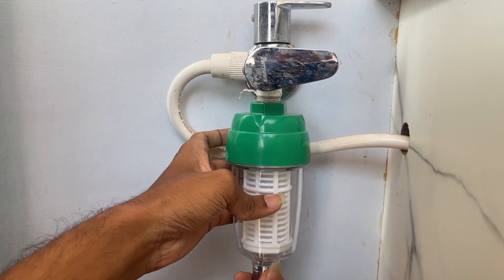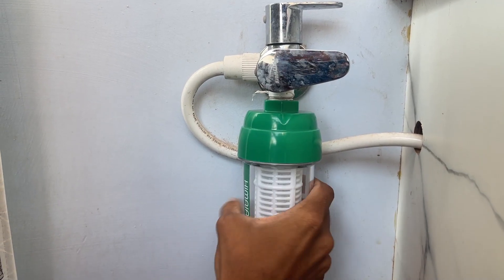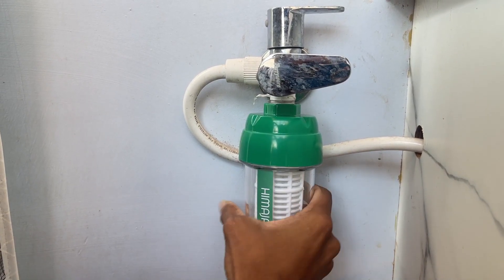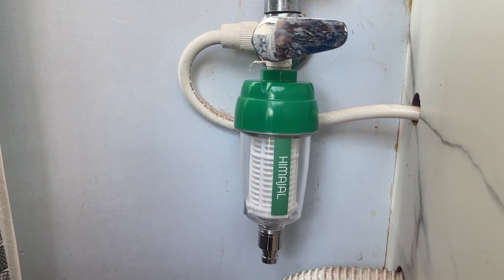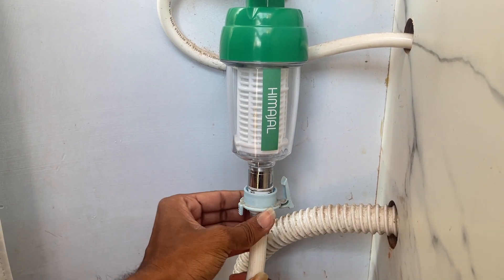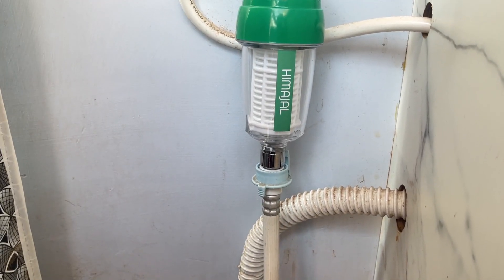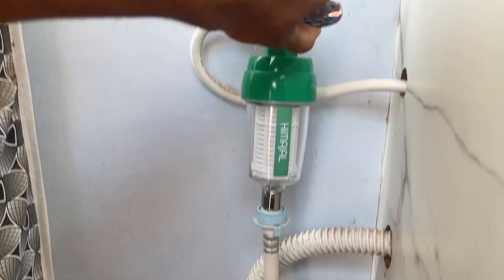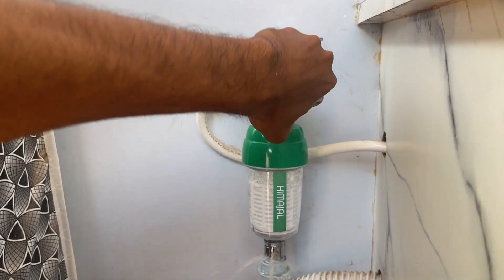Friends, the installation is very simple. You can install it as a DIY type or with a local plumber. Installation is straightforward. You can install it in apartments, and there are also versions for L&T buildings. You can install conditioners easily.